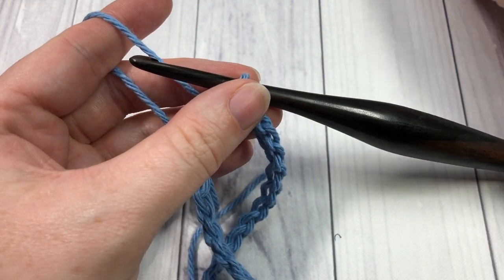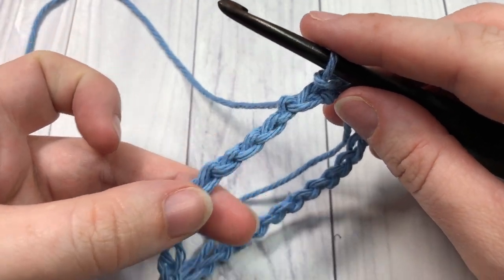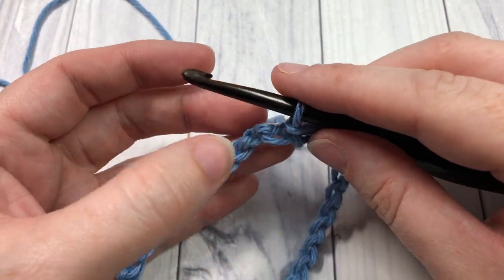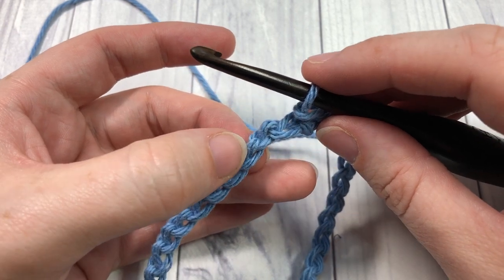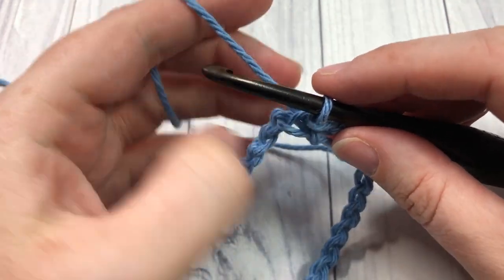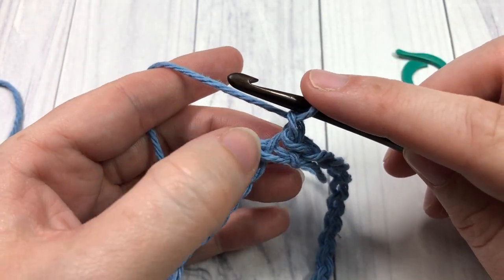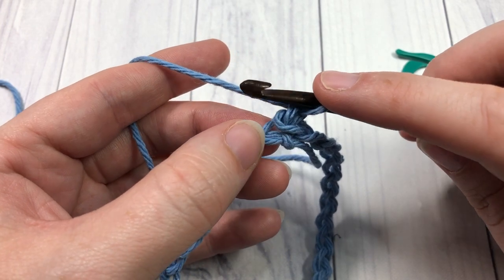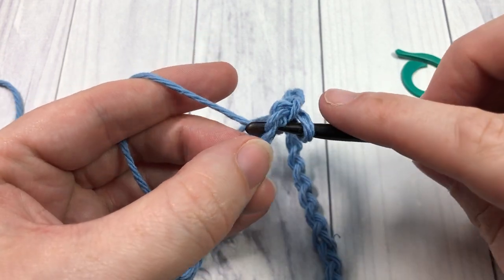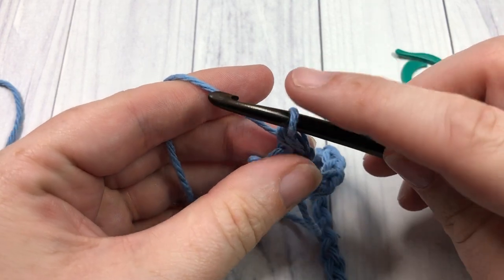At this point you're going to want to have your stitch marker ready, because we are going to start working our rounds into our foundation chain. When I work into my chains, I like to work into the back bumps on my chain stitches because it gives me a nice finished edge underneath. You're going to start by chaining one — yarn over and pull through — then work a single crochet into that same stitch as joining. Insert your hook, yarn over, draw up a loop — you have two loops on your hook — yarn over and pull through two loops. That's your single crochet.